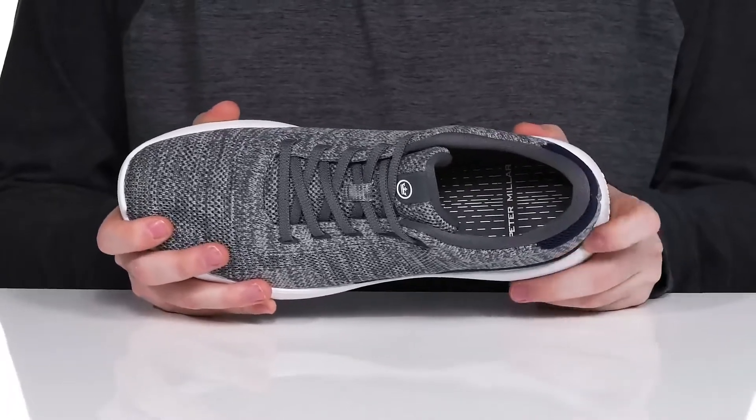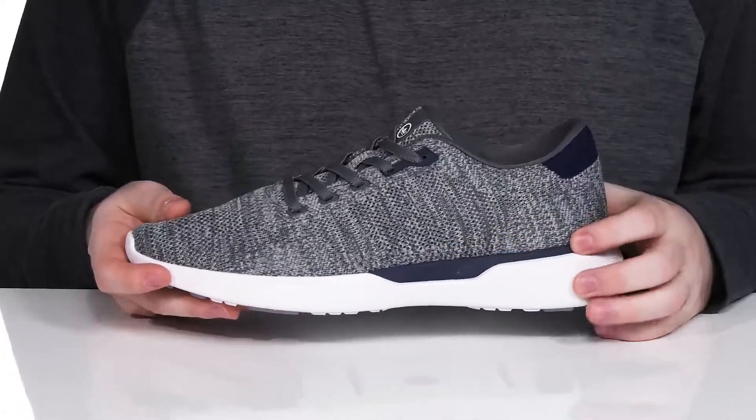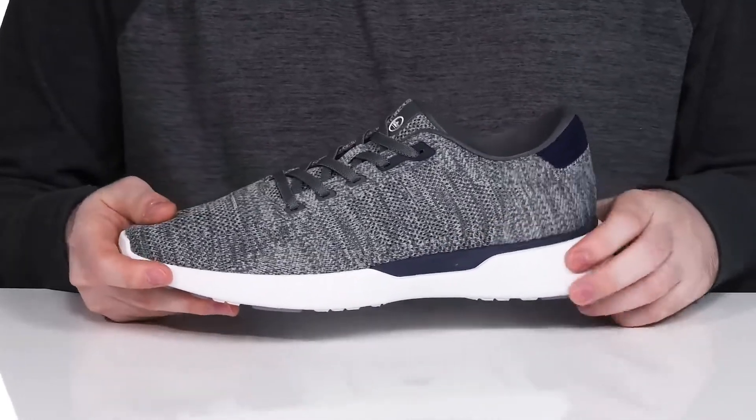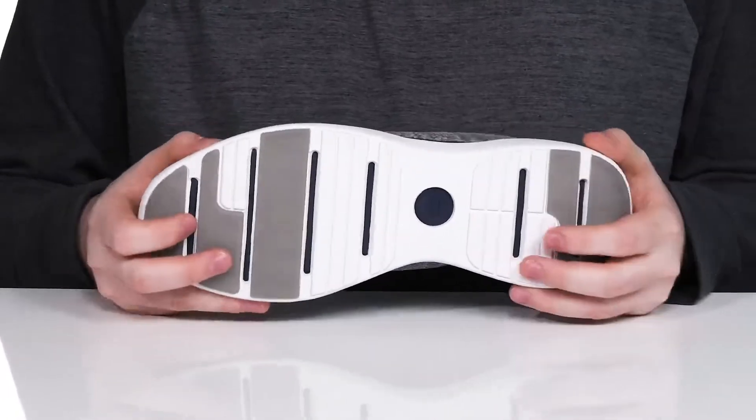While the foam footbed underneath adds plenty of cushioning and support, it has two layers of foam in the midsole. There's an extra layer of EVA adding shock absorption and cushioning, while the midsole is pretty dynamic with the outsole keeping it squishy and responsive.